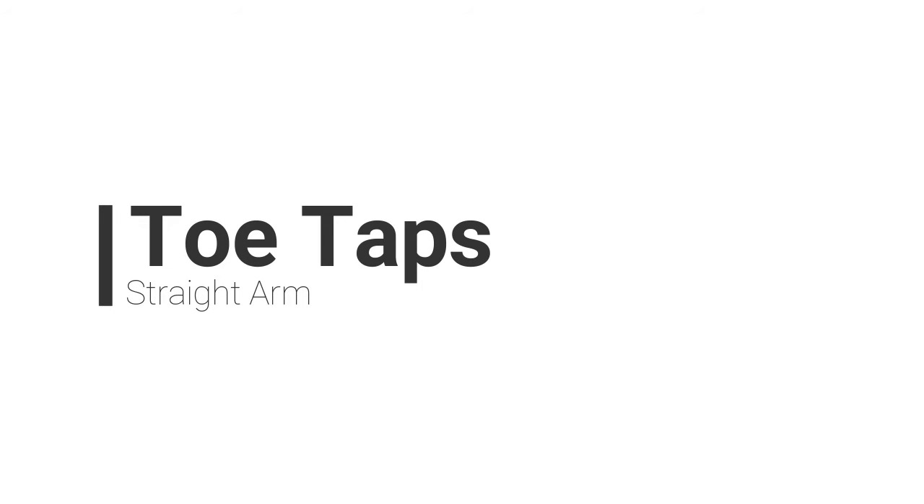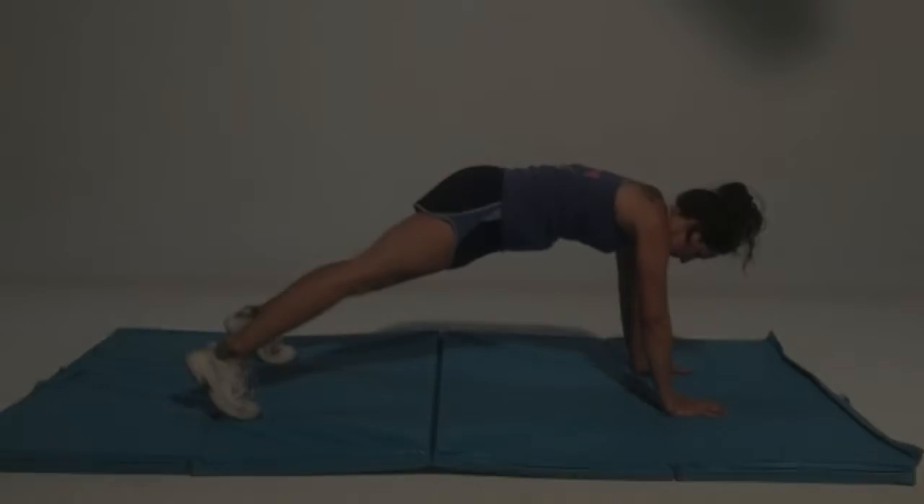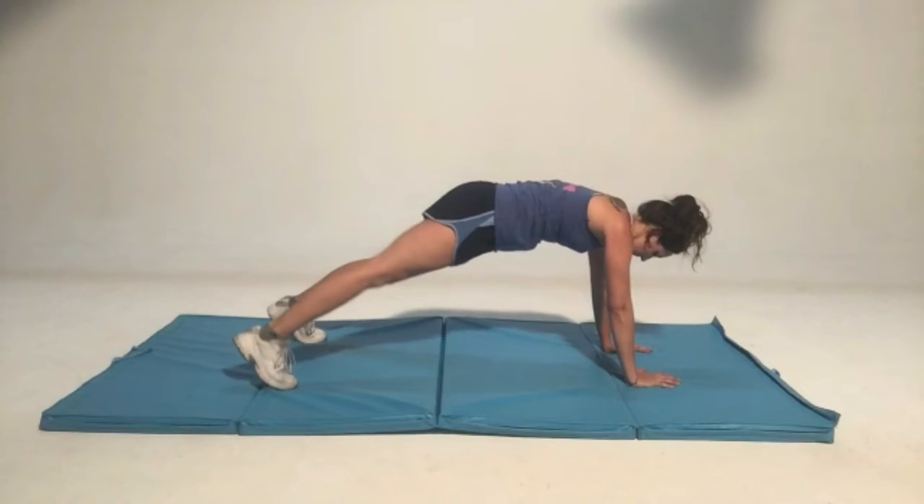Toe taps are a very small movement that is just kind of working on that balance aspect to a straight arm plank. It's usually paired with the straight arm plank with a twist, or maybe a down down up up motion, so either way this is what you're going to be doing to perform toe taps.